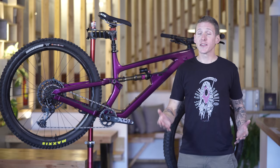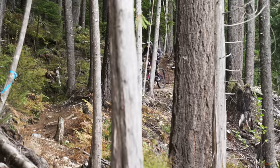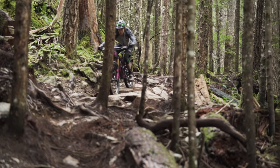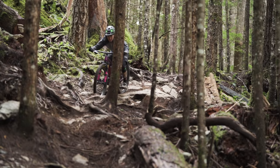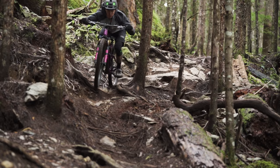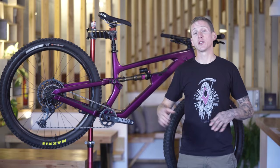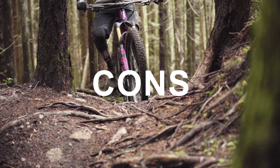Time for pros and cons. I've only got one pro, but it's a big one: Salsa has managed to make the Blackthorn incredibly well-rounded. If you want to go ride some smooth, fun flow trails, this'll do it just fine and you're going to have a blast. If you want to ride something super gnarly — point yourself down some sketchy rock roll that's past vertical and full of pointy rocks at the bottom — it'll do that too. Salsa has made this thing incredibly capable on all sorts of trails.